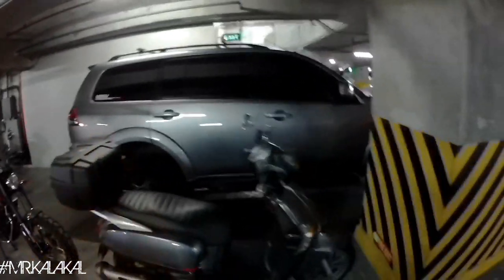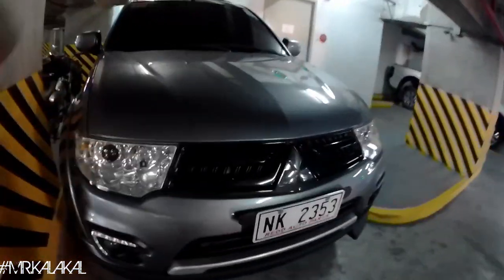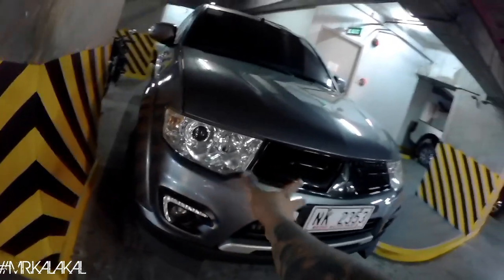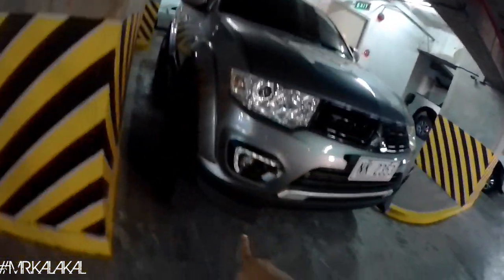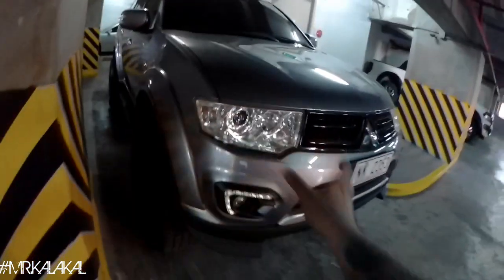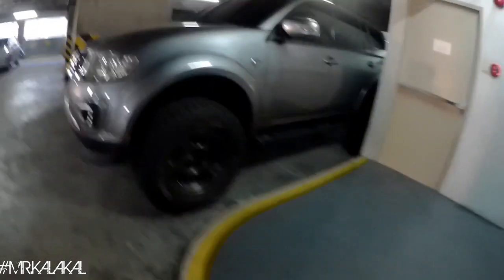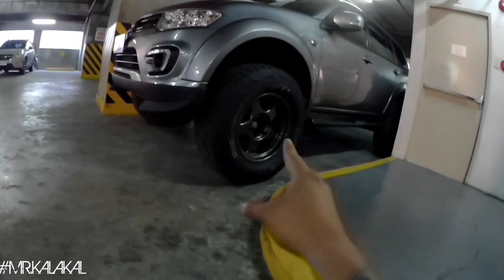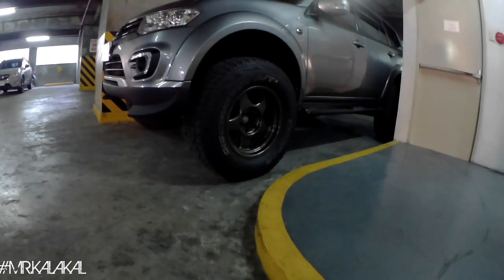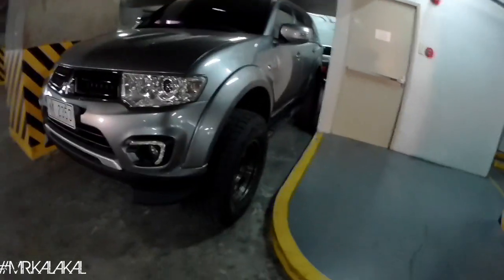Quick segue on this vehicle — it's a 2015 Mitsubishi Montero, 4D56, manual transmission. Accessories are from Red Auto Parts, which is one of my businesses. It has a carbon wing, rear diffuser, and twin exhaust. It's on a 2-inch lift with Cooper tires 285/70/17, with Rota Trail R wheels — 17 by 9, negative 10 offset. That's why the wheels stick out like that.